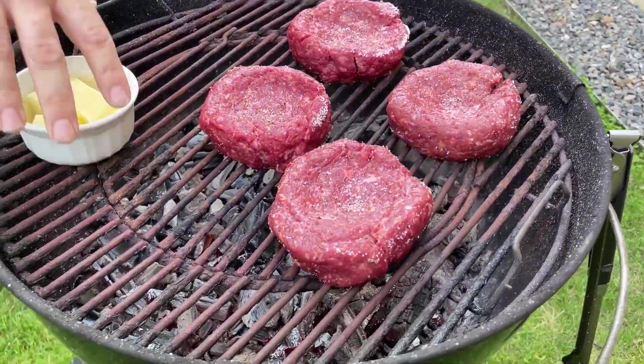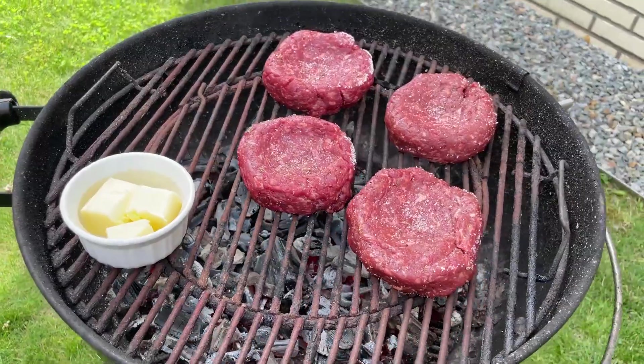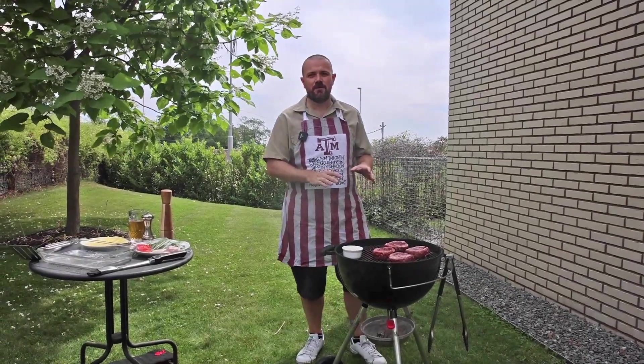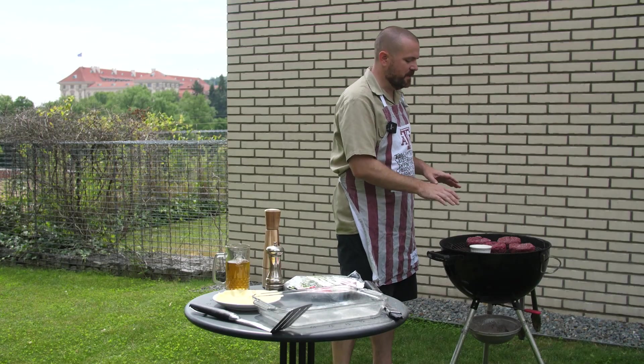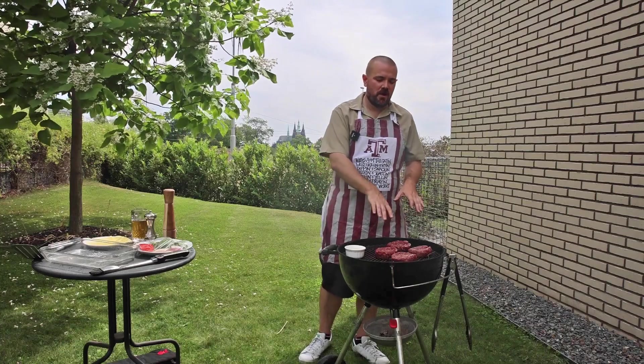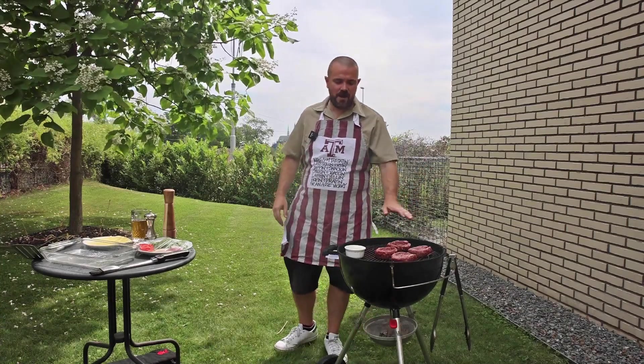We're also going to melt a little butter while we're doing it and I'll show you why later. You don't want to mess with these too much while they're grilling — just let them sit, let them get good and grilled up. If you try to flip them too soon, all of your meat will stick to the grill and you won't have a good hamburger. So let them sit for a while and chill out.